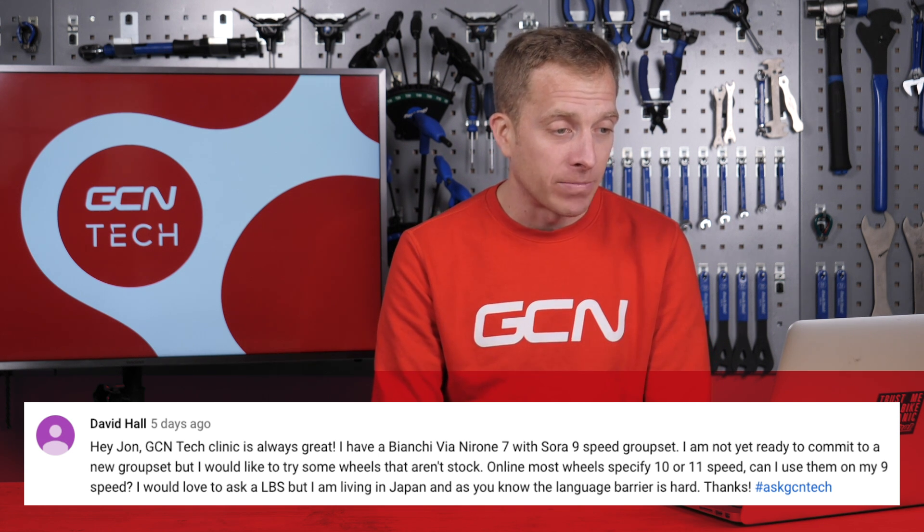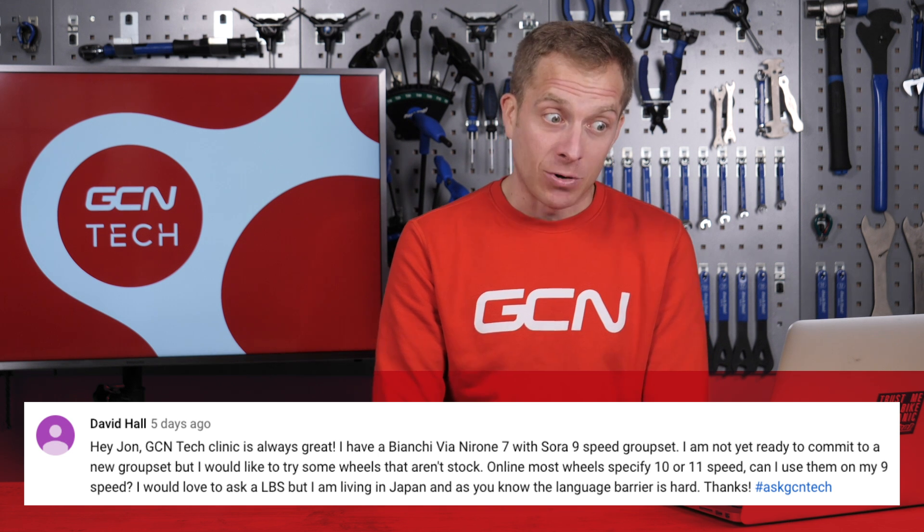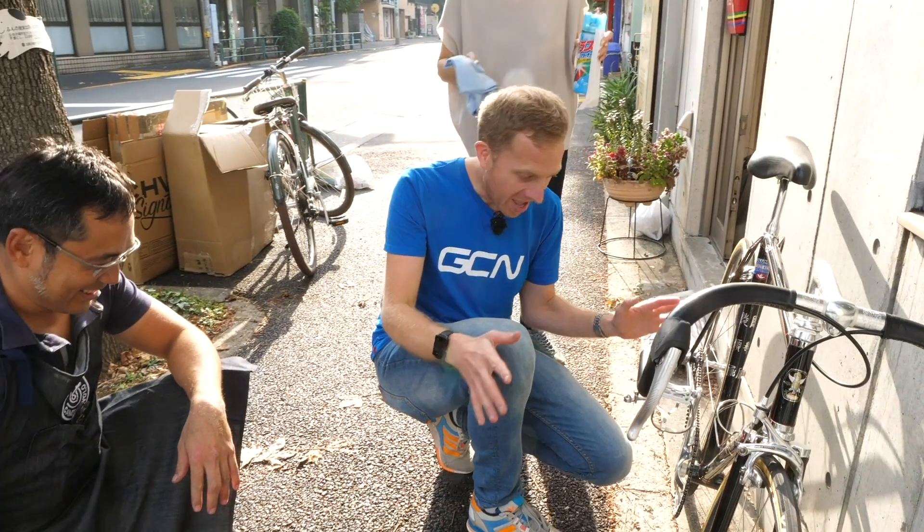David would love to ask the local bike shop, but he's living in Japan and the language barrier is hard. After my trip out there to Japan, I found everyone was really, really helpful, but let's solve this problem.